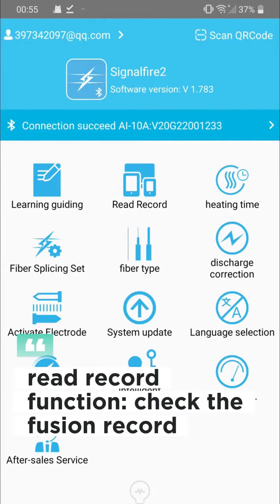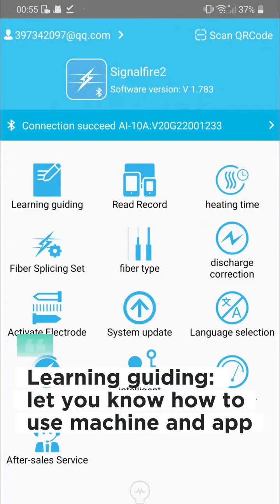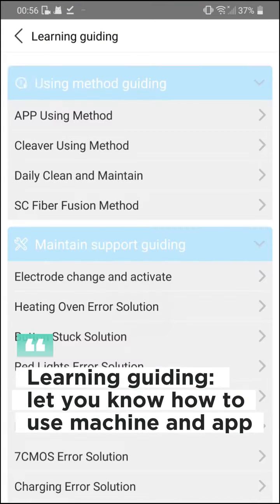Read record function: check the fusion record. Learning guiding: lets you know how to use the machine and app.